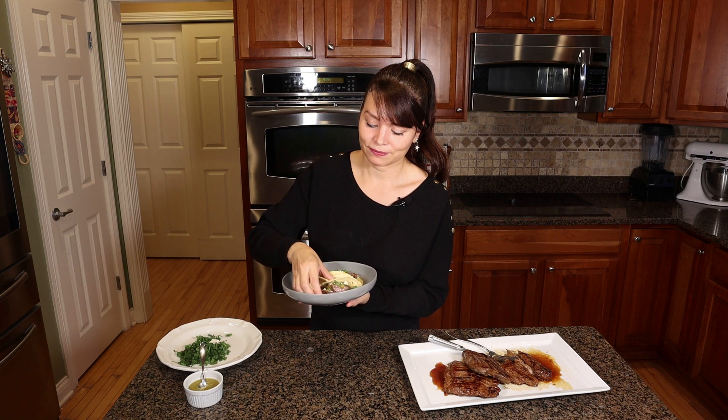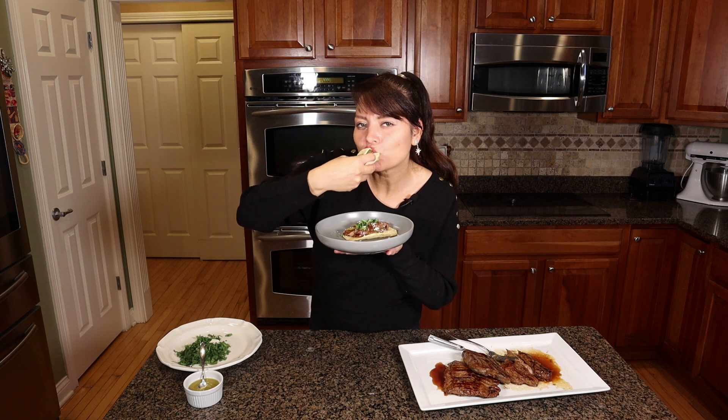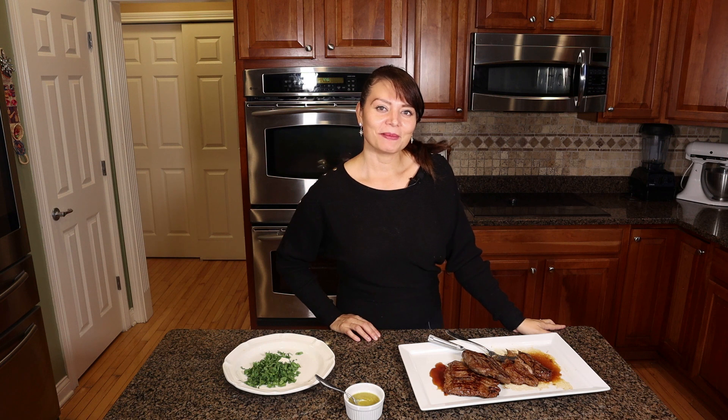I promise you, you will love this steak. Please be sure to subscribe, like, and follow. See you next time here on Cooking with Hilda!